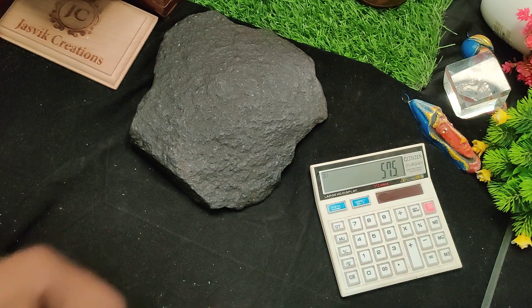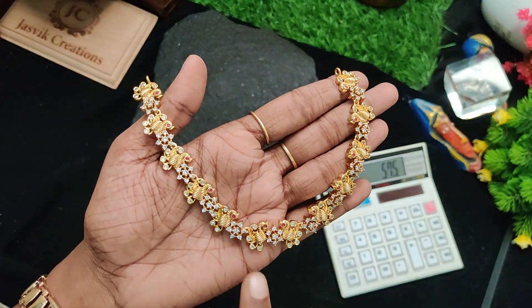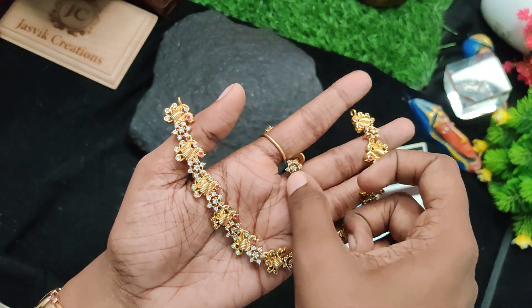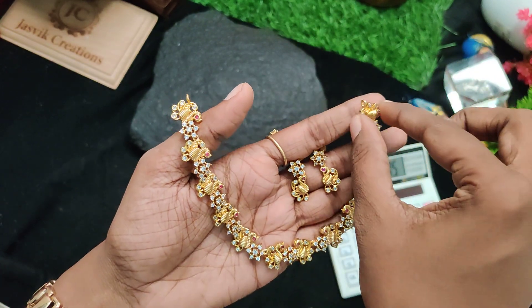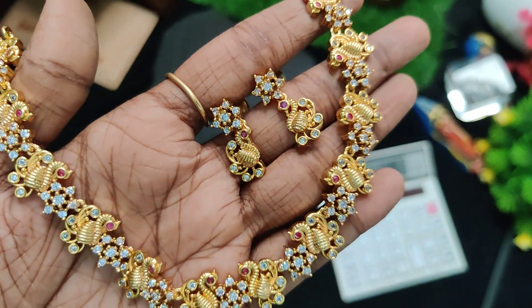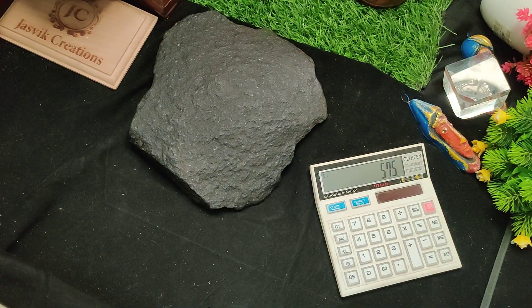Next one is 575 rupees — super honor necklace with peacocks. Peacock stars, ruby leather, ruby white combination earrings. 575 rupees price. For the necklace, 575 rupees.